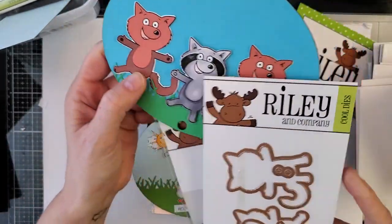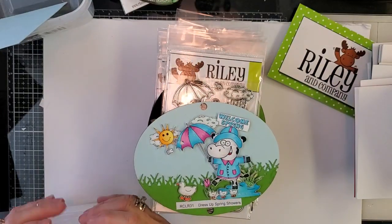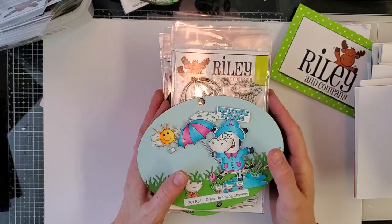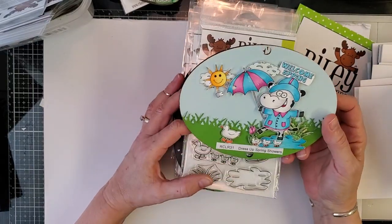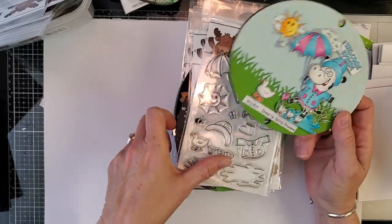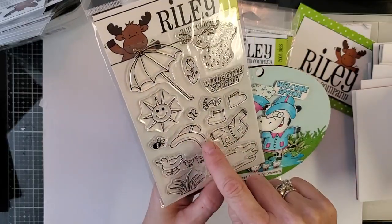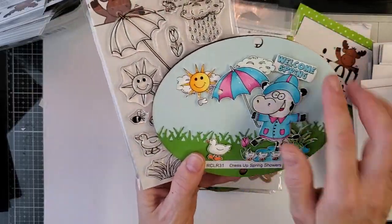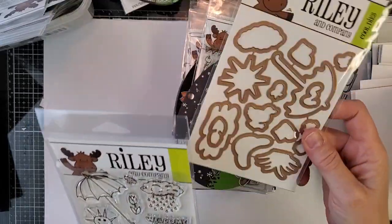The dress-up series has about 28 sets. I pulled some that were spring or summer related. This one we used a lot in the April kits — it's our Dress Up Spring set, with jackets, hats, little ducks, boots, and all kinds of accessories that go with the three dress-up characters, plus matching dies.